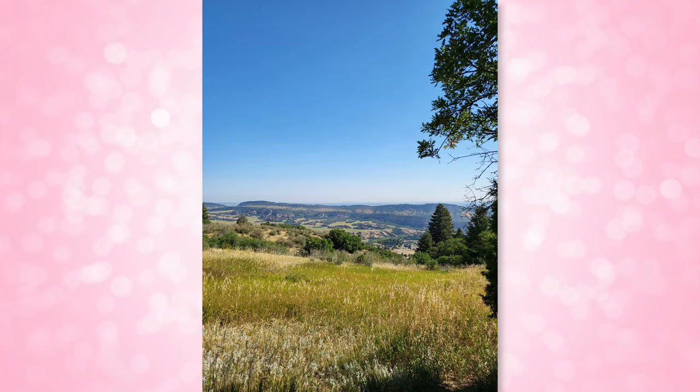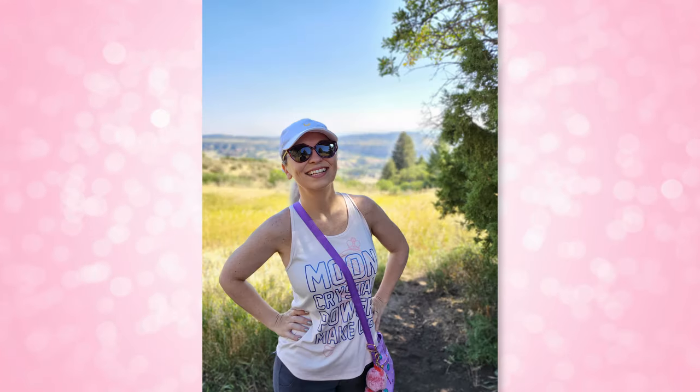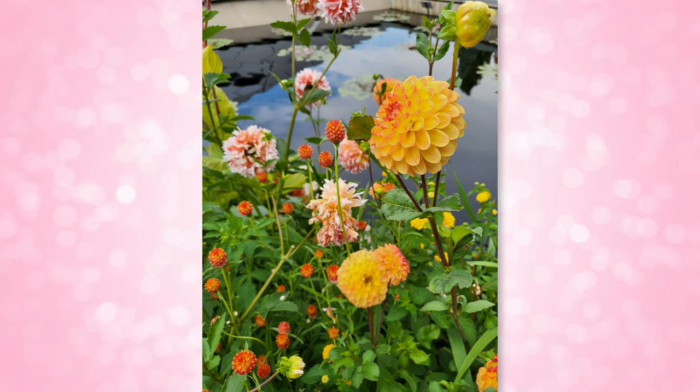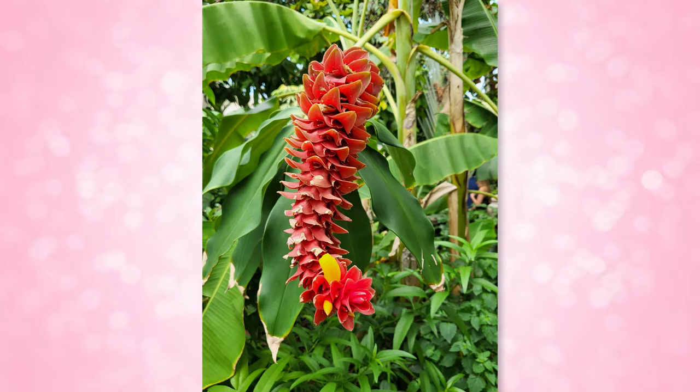Zooming with the 10x digital zoom was not great — you can see Denver way out in the distance, but it still looks like an abstract painting, or a potato. This isn't something I would use very often because it just looks bad. These portraits under a tree show how well the Z Flip 3 can even out shadows and bright levels. Reds are still saturated though, and sometimes you lose detail in shots when the reds are oversaturating, like in the pink petals on this flower.